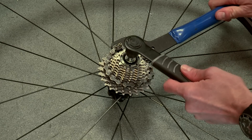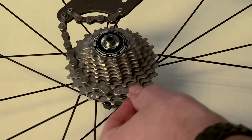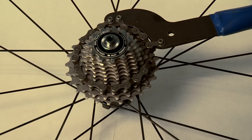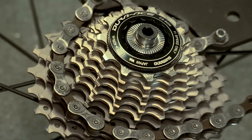Place the lock ring removal tool into the splines of the cassette lock ring. Then you'll need to place the chain whip around one of the cogs of the cassette — it's preferable to use a cog around the middle of the cassette. The purpose of the chain whip is to prevent the cassette from turning on the freewheel as you unscrew the lock ring.